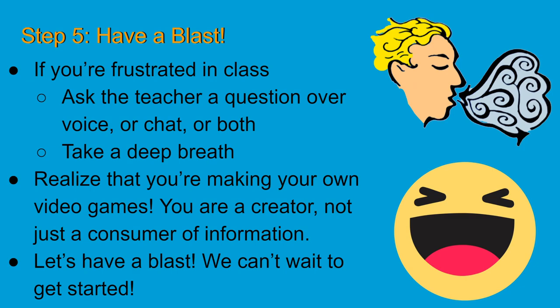We've gone over a lot of little details that will help improve your experience, but at the end of the day you really have to have fun with it. If you're feeling frustrated in class, that happens to the best of us — and frustration is part of the coding process. When that happens, take a deep breath. Ask the teacher a question respectfully and specifically. Don't just say "I don't understand" — that's not a question and nobody can help you with that.